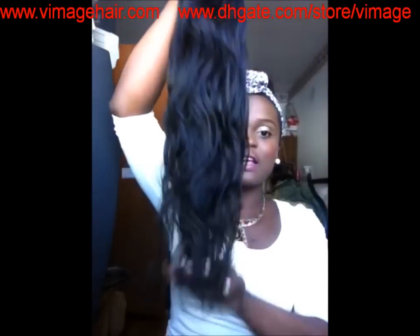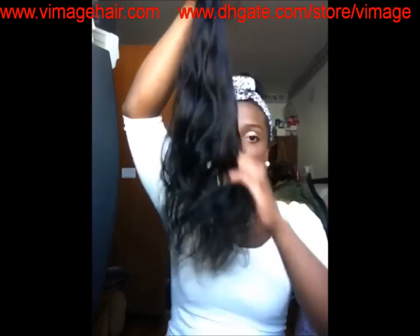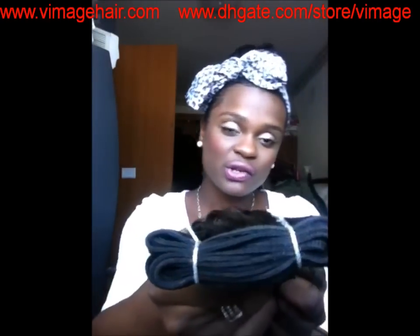It does not shed and it does not tangle either. I'm not getting any hair out of this bundle — no shedding at all. This is the weft on the 20 inch and it is also very well wefted and constructed.